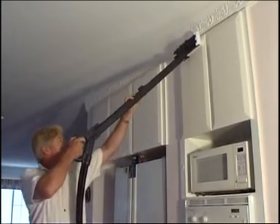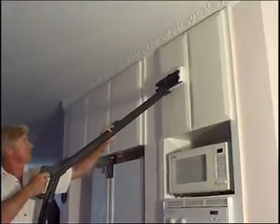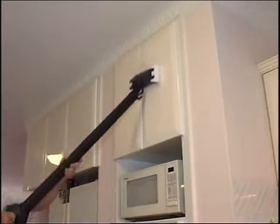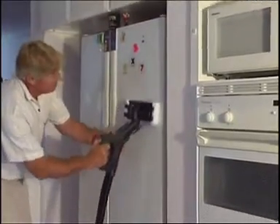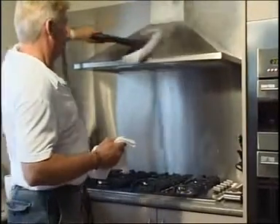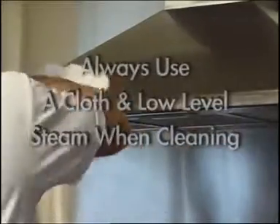Even new cloths need to be washed before use to eliminate any residual grease or oil from manufacture. Switch on the steam button and rub the head over the area to be cleaned — you will see the dirt and grease transfer to the cloth. When the cloth becomes soiled, replace it with a clean one and continue. How often you swap the cloth depends on the amount of dirt on the surface. With stainless steel, it is a good idea to give a final wipe over with a separate very clean cloth, as even tiny marks show on this surface.